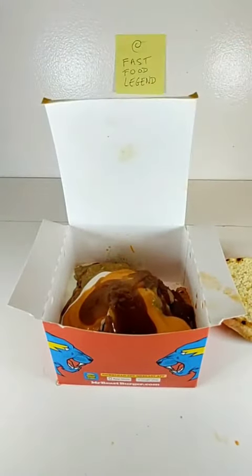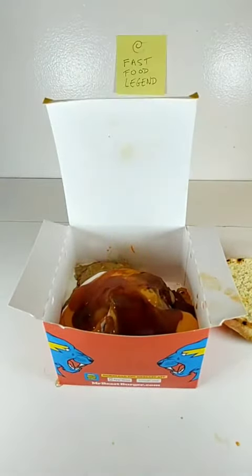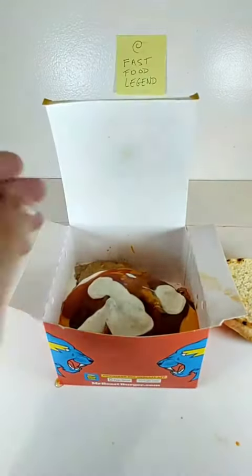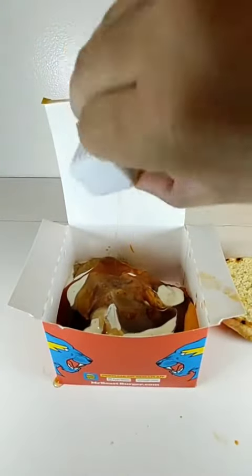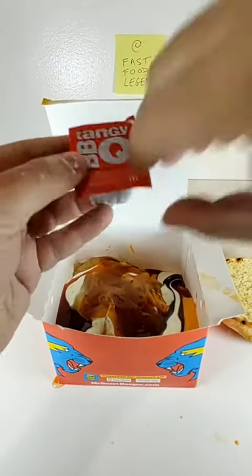Add a pack of Chick-fil-A Polynesian Sauce. Add a pack of Jack-in-the-Box Buttermilk House Sauce. Add a pack of Jack-in-the-Box Pancake Syrup. Add a box of Burger King Sweet and Sour Sauce. Add a pack of McDonald's Tangy Barbecue Sauce.